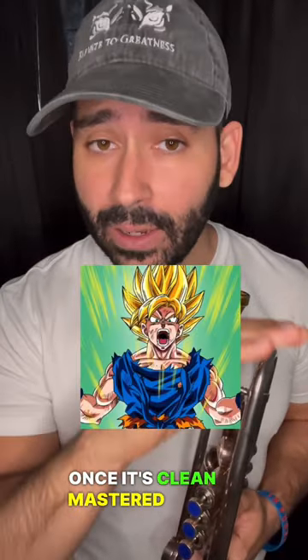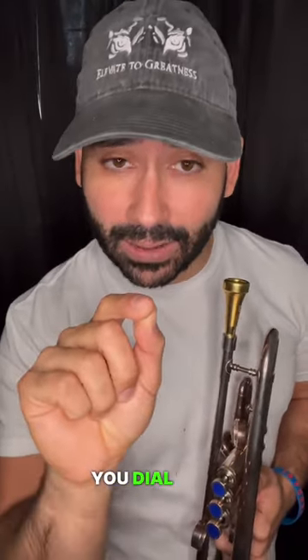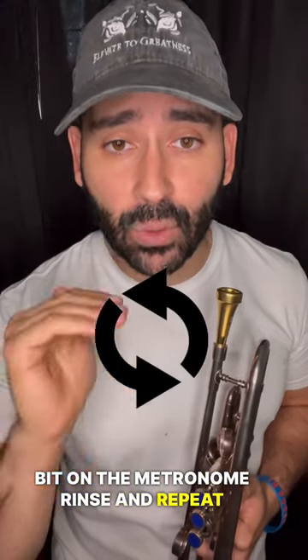Once it's clean, mastered, easy, you dial it up just a little bit on the metronome. Rinse and repeat.